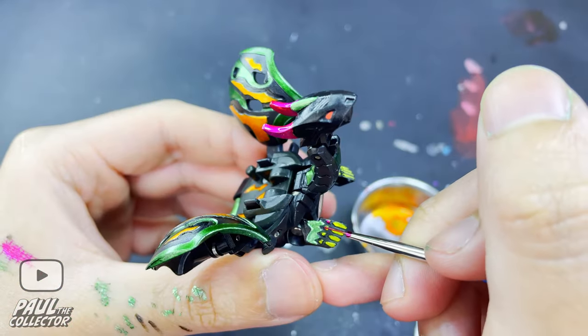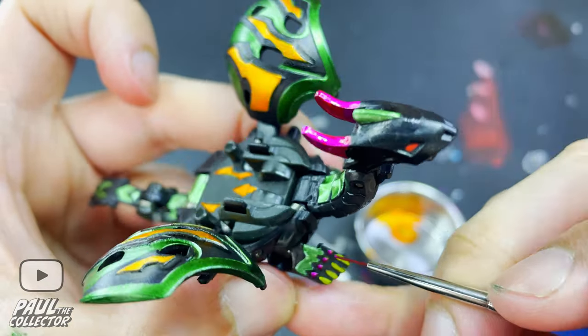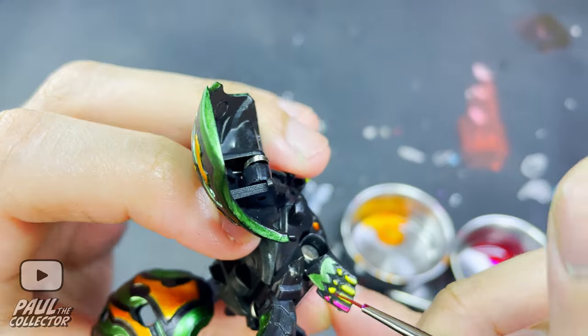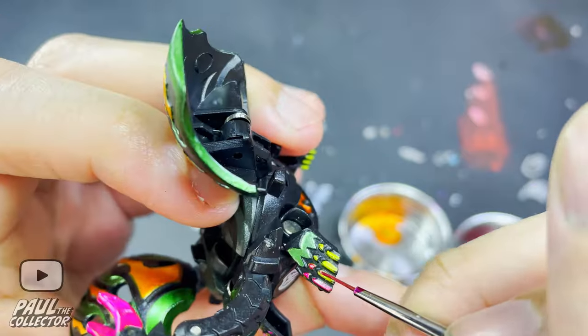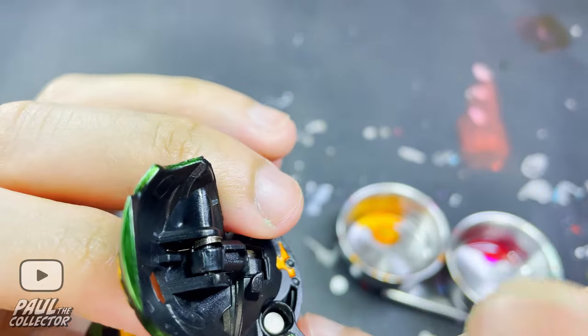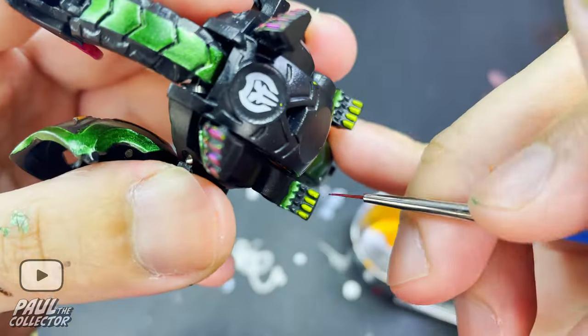Up next we painted all the details that made up this Bakugan's cloth. The key was to apply light taps of paint once again, but here since we are dealing with super small details, the best option is to only put a bit of paint on the brush — because if you put tons of paint and then apply light taps, the paint will get all over and we don't want that.